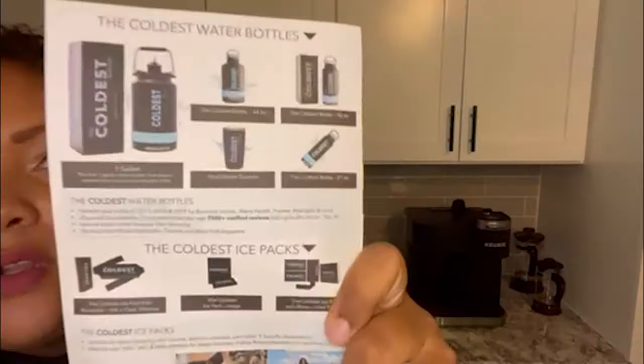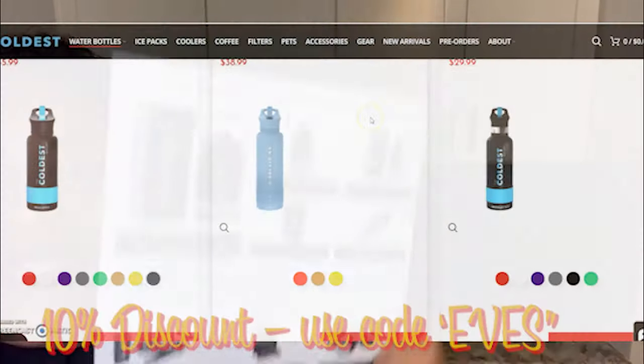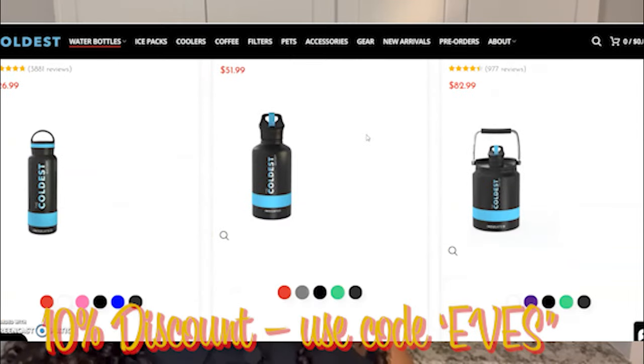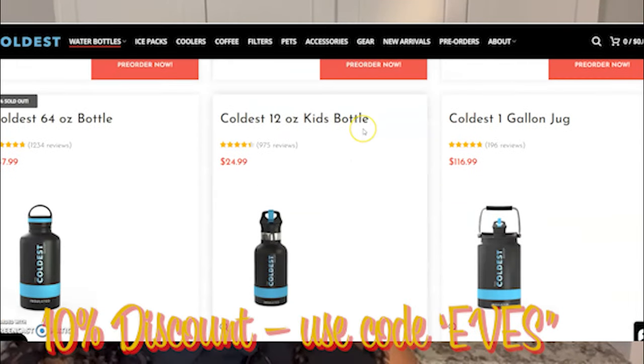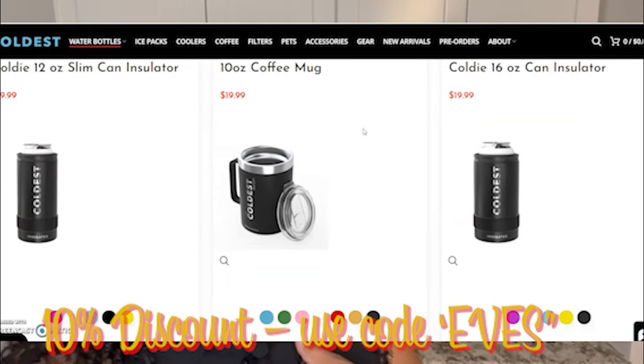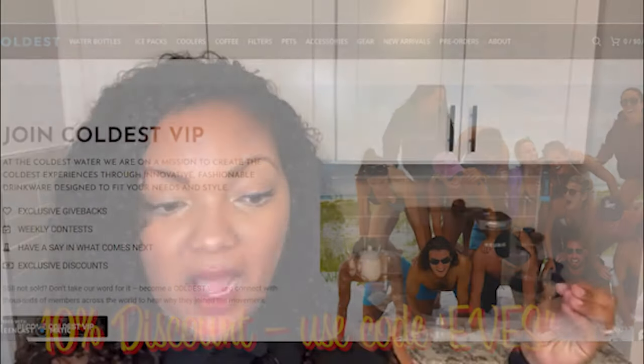As I'm looking through, I see that there are several different products, which I'll show you more through the website. They have a 21-ounce, tumblers, a 64-ounce bottle, the 32-ounce which is what I have, and then a whopping one-gallon water bottle. For those of you that are extreme water enthusiasts, that might be an option for you.